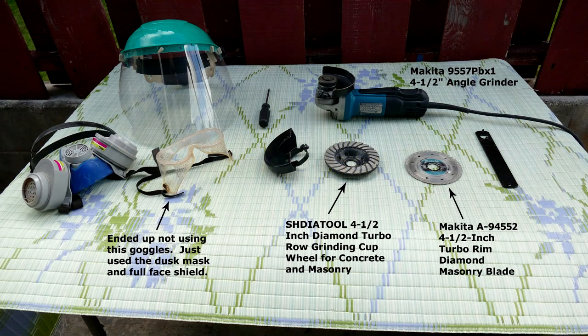Tools used. These are the tools that I used to cut down the concrete. Starting at the top in a clockwise direction: a Makita 9557 PBX1 4½-inch angle grinder, a Makita A94552 4½-inch turbo-rim diamond masonry blade to cut the concrete, and a Shadiah Tool 4½-inch diamond turbo-row grinding cup wheel for concrete and masonry to smooth the concrete. I ended up not using the goggles because there was too much clutter under the full shield face mask. I used the dust mask and the full shield face mask.